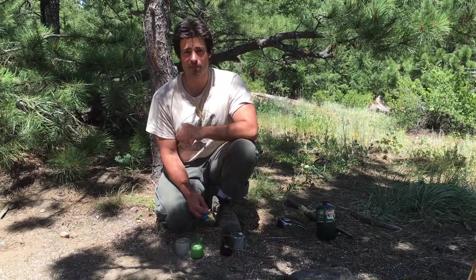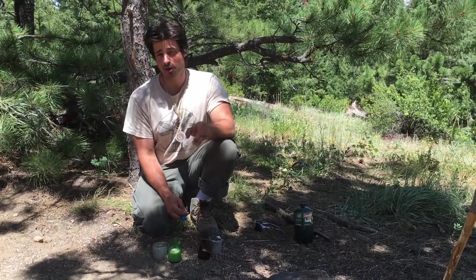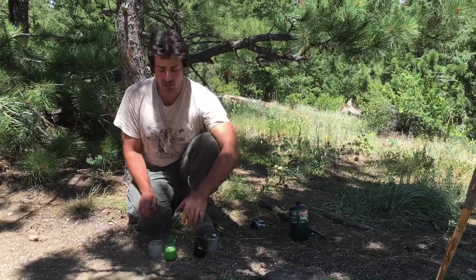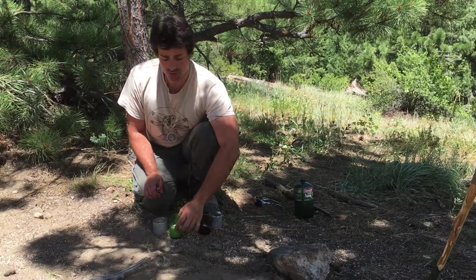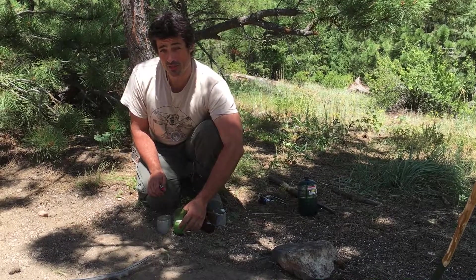We made a discovery while camping: bacon grease and pine sap are very important materials. The bacon grease can be used as a fuel source, and we were able to make candles out of the bacon grease.